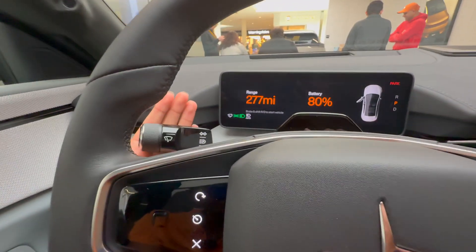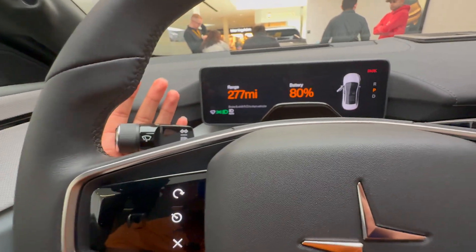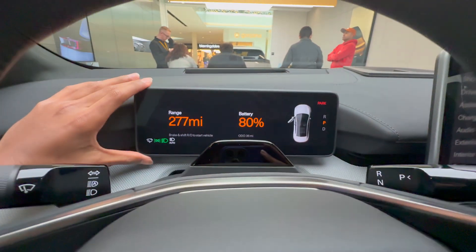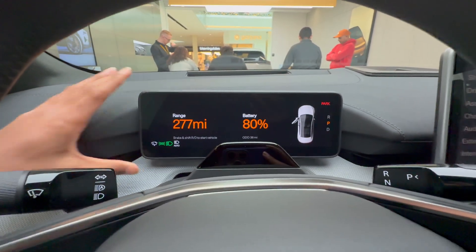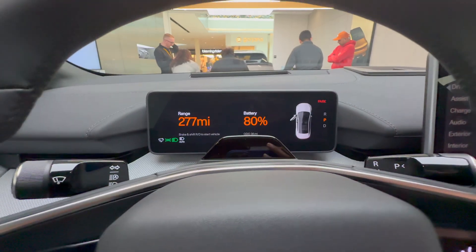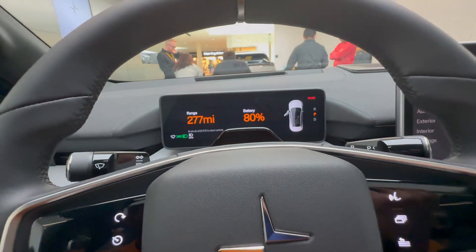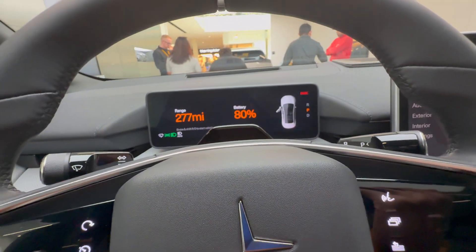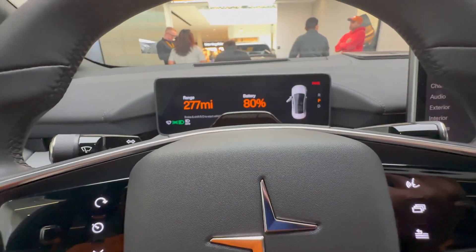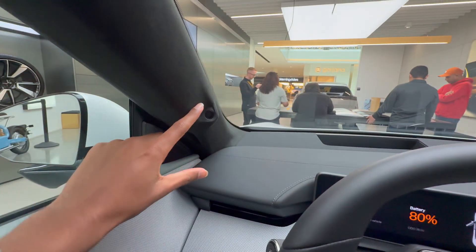The stalks along the sides of the steering wheel are very small compared to normal cars and feel very nice to touch. There's a small display right in front of you showing important information like your speed, range, and battery percentage. There's also a camera that makes sure you're not falling asleep while driving when using the hands-free technology this car offers, and there's another camera right here as well.